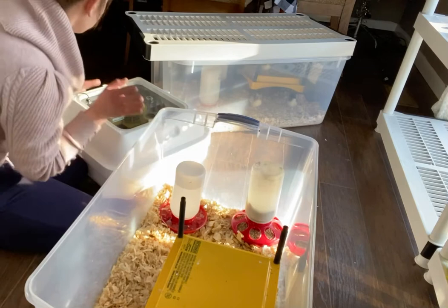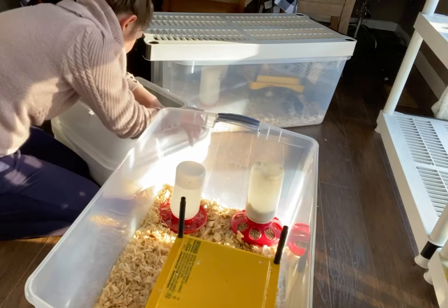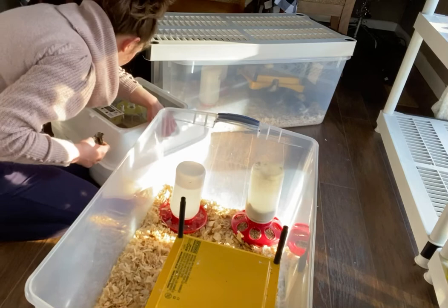You want the chicks under heat as soon as possible. Take your lid off and they will want to jump. First thing you do, make sure you don't pinch anybody in the box.